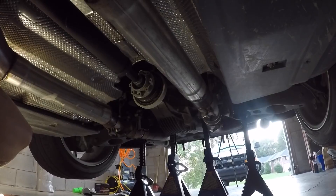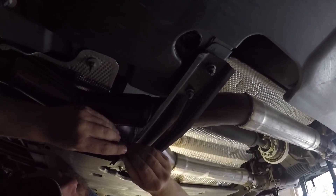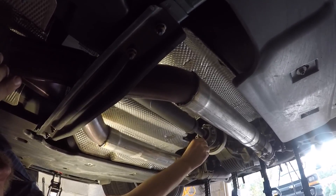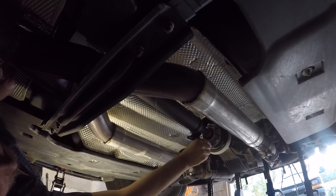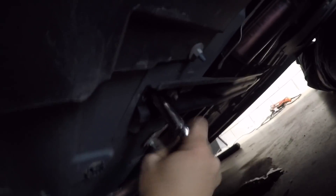We gotta take the coupler off the back - there's a Torx bit, don't know what size, but I'm sure I have one that fits. And then we gotta take this brace off here so we can get the exhaust out of the way. There's my muffler deletes, welded in there. 13mm to take this brace off - there's two nuts on each side.